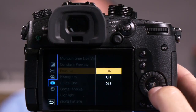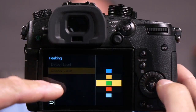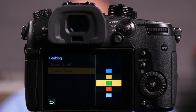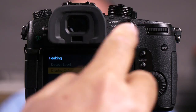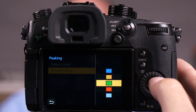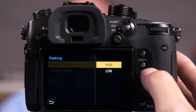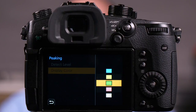You'll also notice in here, if I'm in the low setting, I can choose colors. I like to choose a color that is opposite to what's in my picture. So Matt's wearing a blue shirt — I wouldn't want light blue. I'd want a green, a red, or a darker blue to show the difference. You'll notice these colors are a little bit brighter because we're in the low setting. When I go to the high setting, those colors are more of a pastel but they do exactly the same thing. So this is the most accurate way to do manual focus on your GH5.